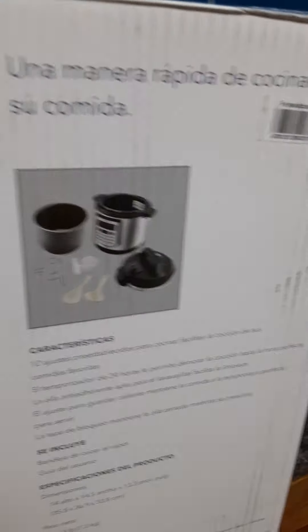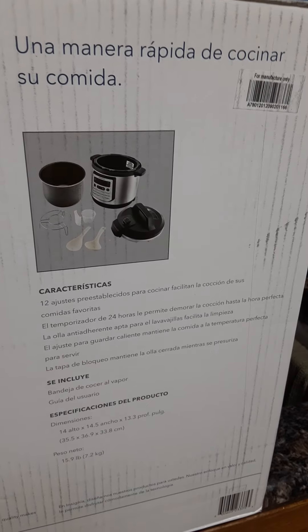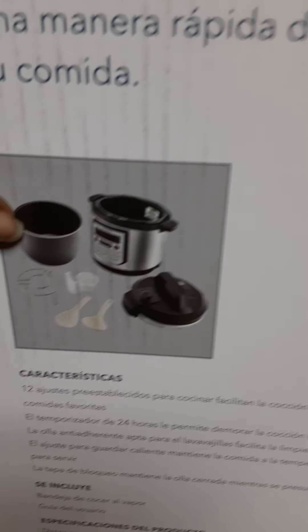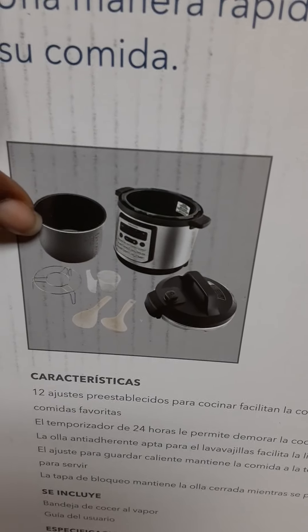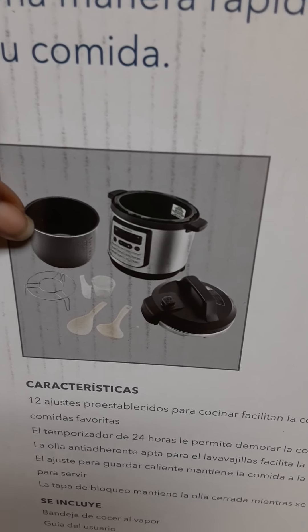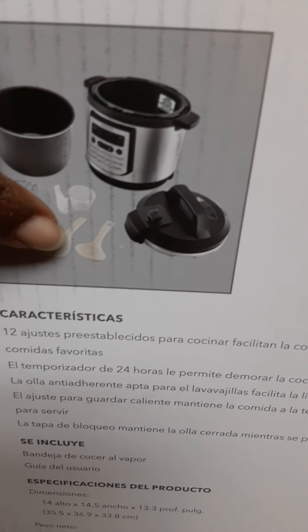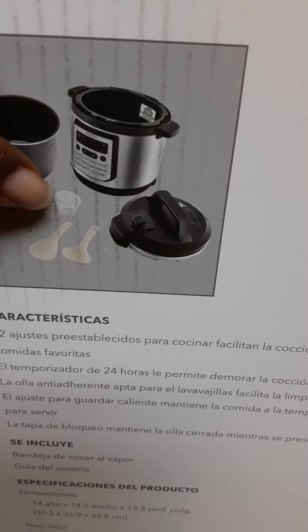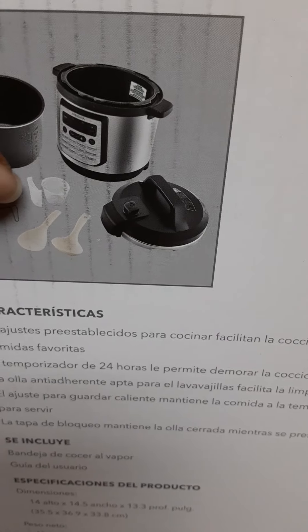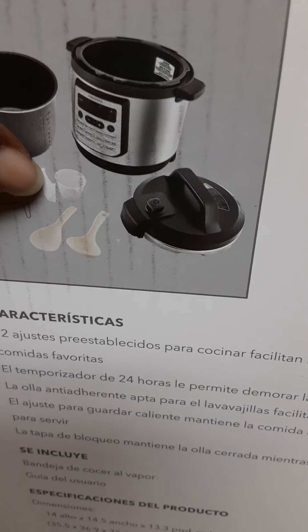It came with this steel nonstick pot — please wash it and dry it before you attempt to use it. It also came with utensils, spoons, a cup because you need a cup of water every time you're cooking in your pot, and this little container to collect your condensation.